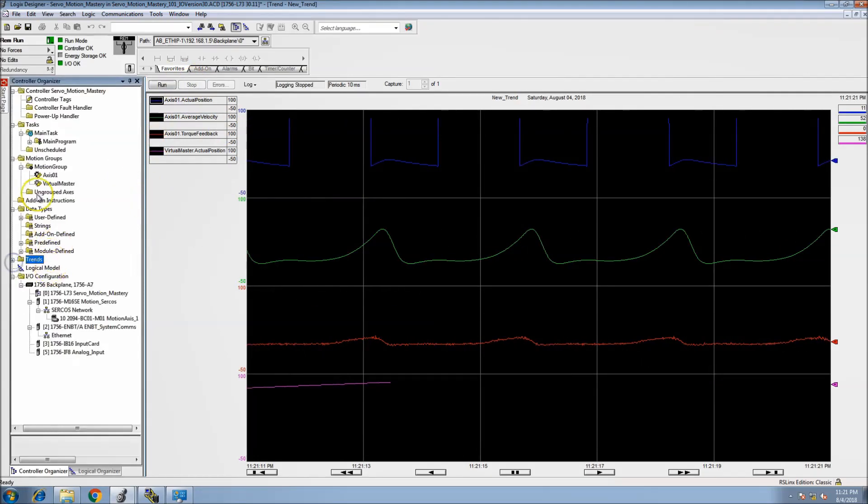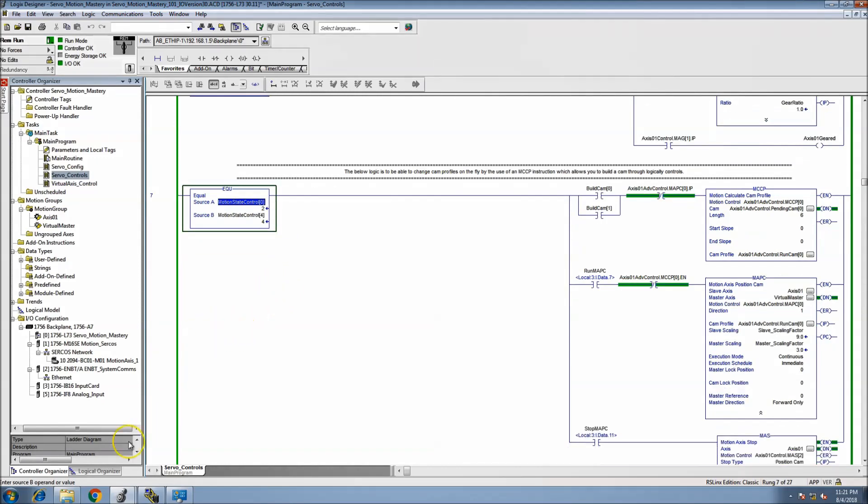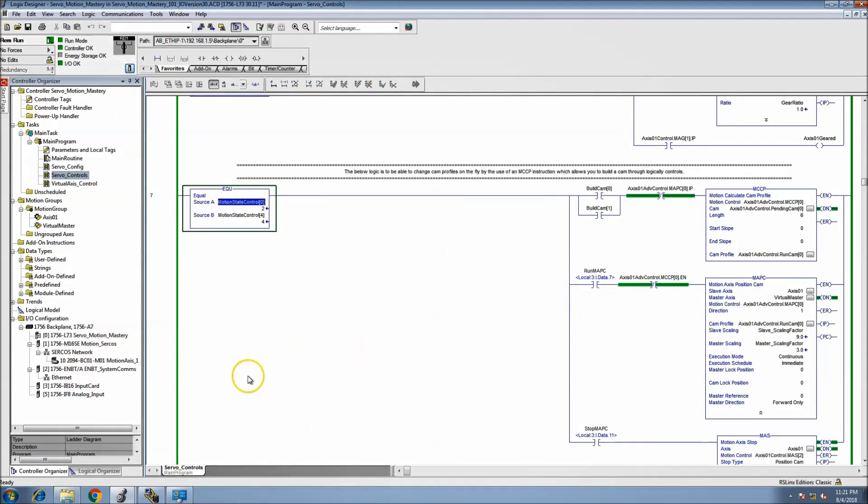After that we'll come back and basically shut it off — shut the servo off. That will conclude flashing a Syracuse card, which is a 1756 M16 SE, flashing that card from version 19 to version 30, which is currently working in a version 30 program. That verifies everything worked in transition very well.